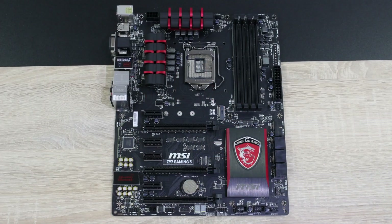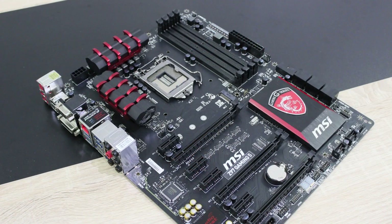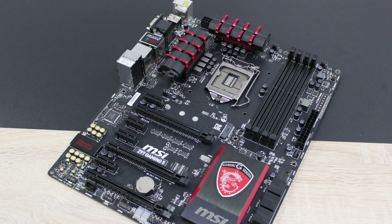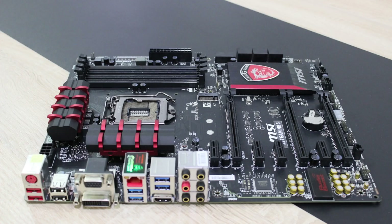The MSI Z97 Gaming 5 is a fantastic motherboard for its price. High quality components are used all across the board and there are lots of features. Of course this is no enthusiast-grade motherboard, but it's a great choice for the gamer. Overclocking my Intel i7-4770K was no problem at all with this motherboard.